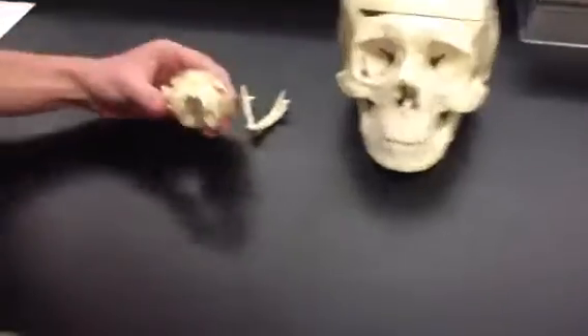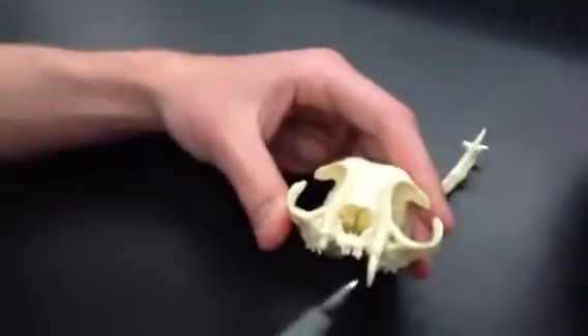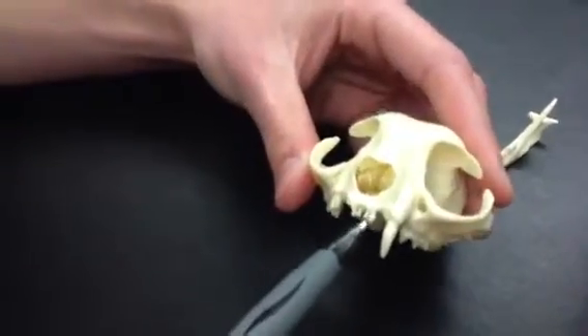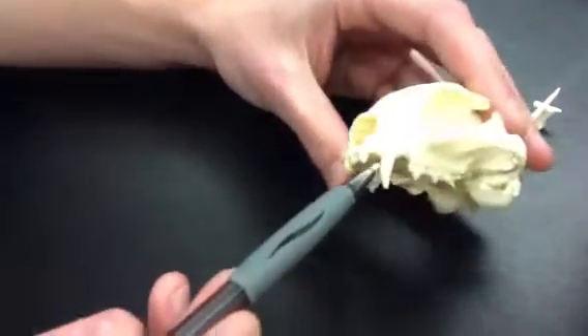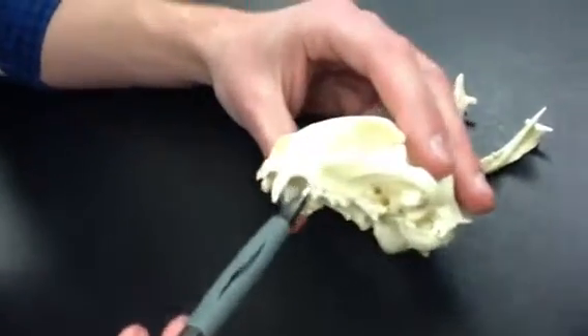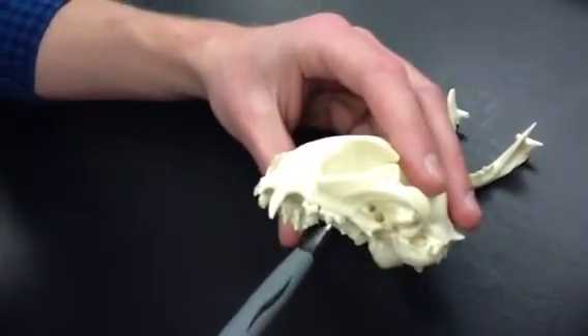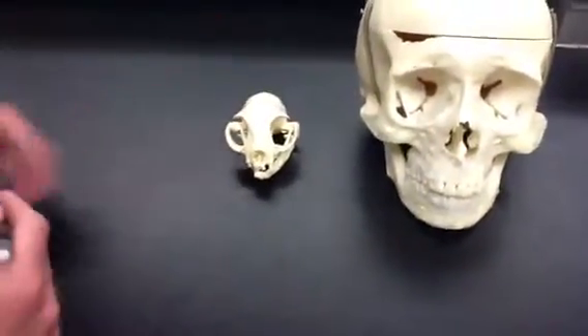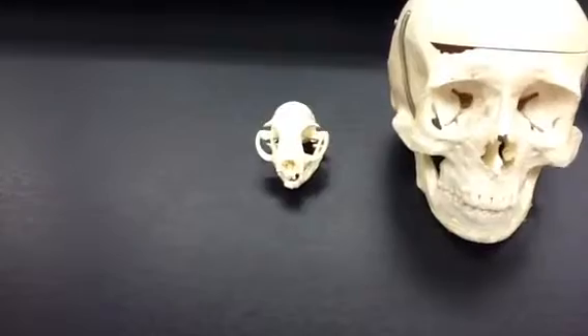We'll take a look now at the teeth. On the cat, the small ones right in the front are called the incisors. Next to that, the long pointed one is the canine. We've got the premolars back here, with the molars being right at the back. The cat does not actually possess the ability to move its jaw back and forth, so it can't really grind its food.